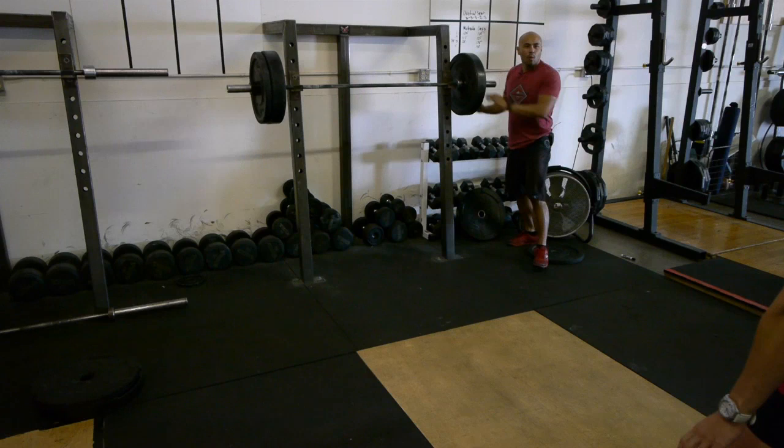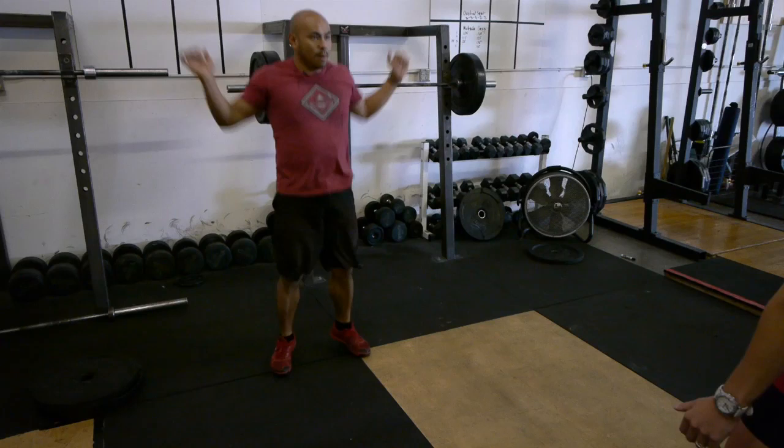So when you get it overhead — pop that, make it light. Use that oscillation of that bar; it's going to bend a little bit. Bend it like Beckham.